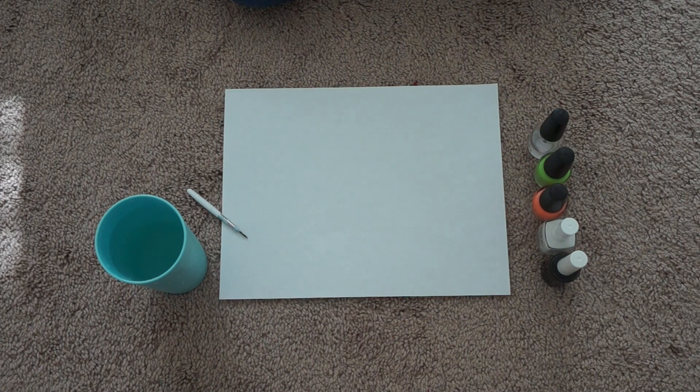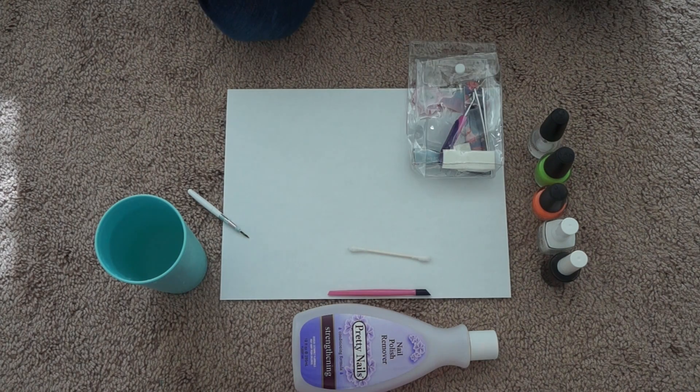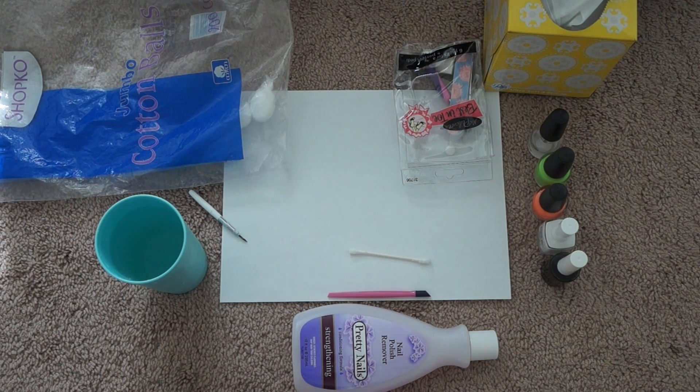Then you're going to need a clear coat — it really doesn't matter the brand, you can use whatever works for you. Also nail polish remover if you had nail polish on before, a Q-tip, a cuticle pusher, a nail clipper, a filer, some cotton balls, and some tissues because obviously we all mess up sometimes.